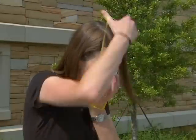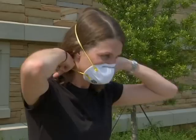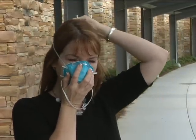Place the respirator on your face with the nosepiece at your fingertips, allowing the headbands to hang freely below your hand. Position the respirator with the nosepiece up. Pull the top strap over your head, resting it high at the back of your head.